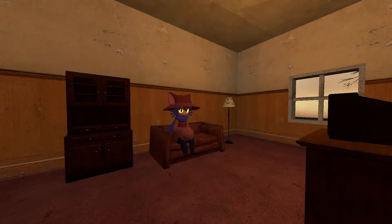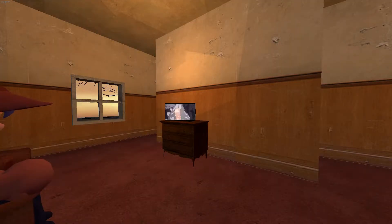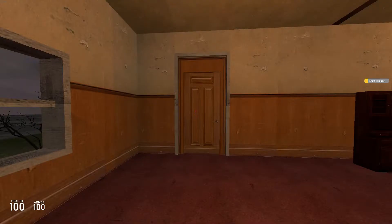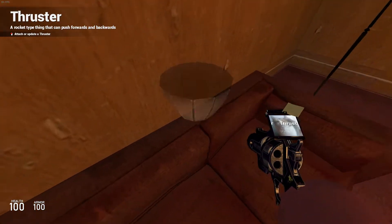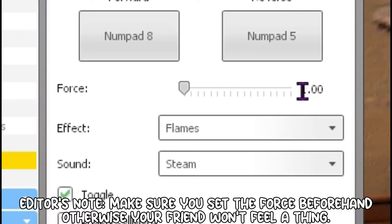Are you sick and tired of your roommate sitting around watching TV all day and contributing nothing to life? Well, my friend, I got just the prank for you. All you need to do is attach a thruster to the back of your friend's couch and set the force of the thruster to a really high number.